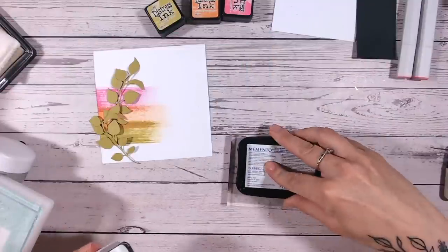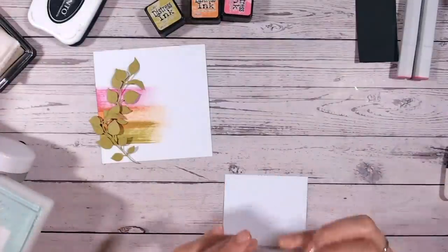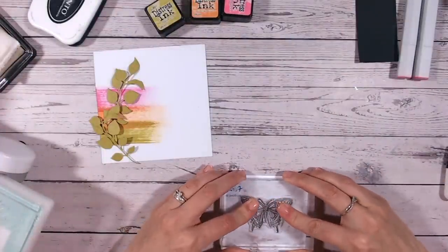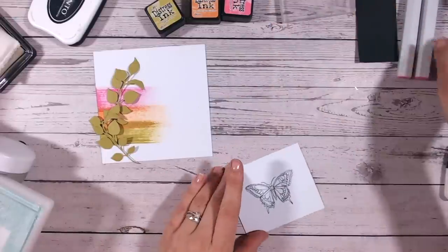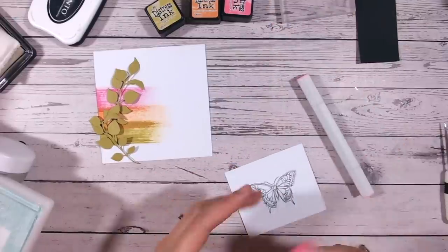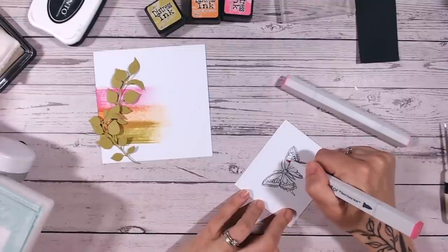I'm going to stamp this butterfly in a memento ink. Memento is wonderful - you can use it with watercolours, with alcohol pens, or for heat embossing if you're really quick.